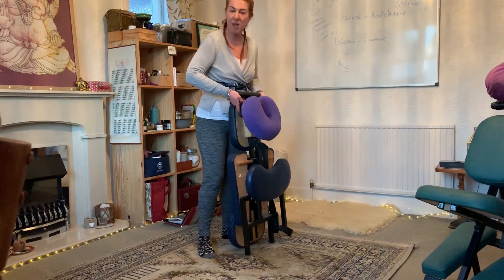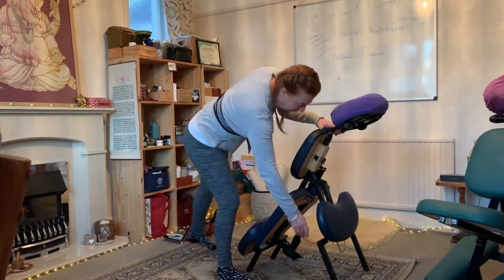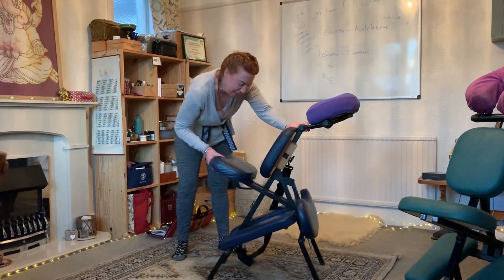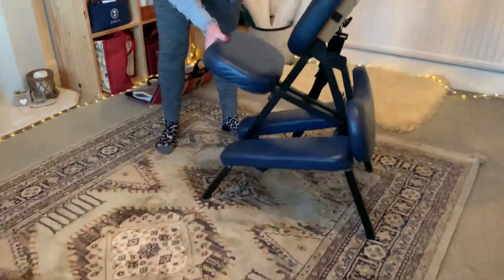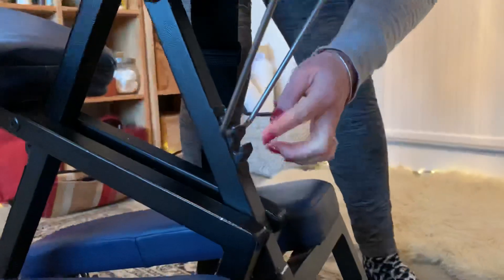So the first thing I do is flip up the face hole area and then make it steady with the base stand. Then I'm going to bring up the seated part — you can see there are three settings here. I always put it on either the top one or the middle one. Let's put it on the middle one for now. Then I'm going to put up the armrest and put that in the middle setting as well. There are three settings there, giving various heights.